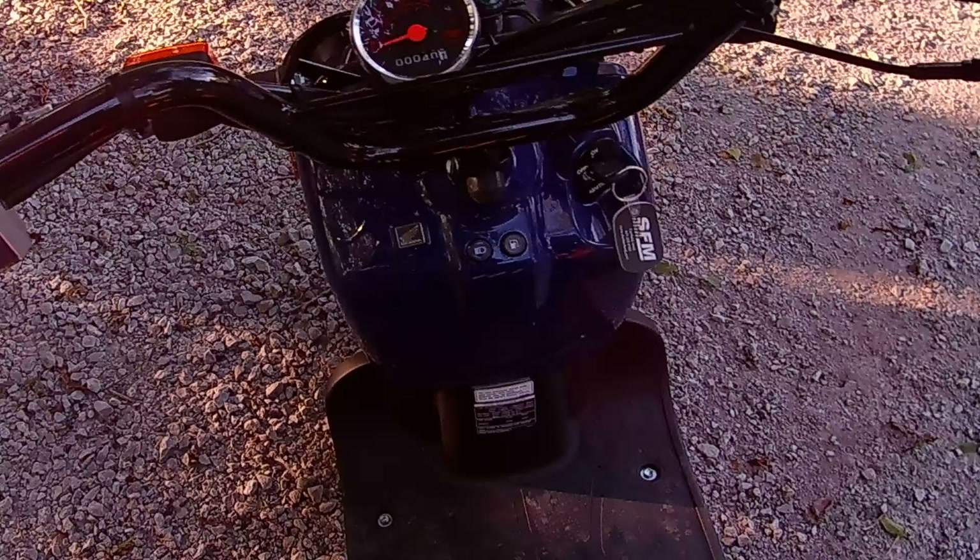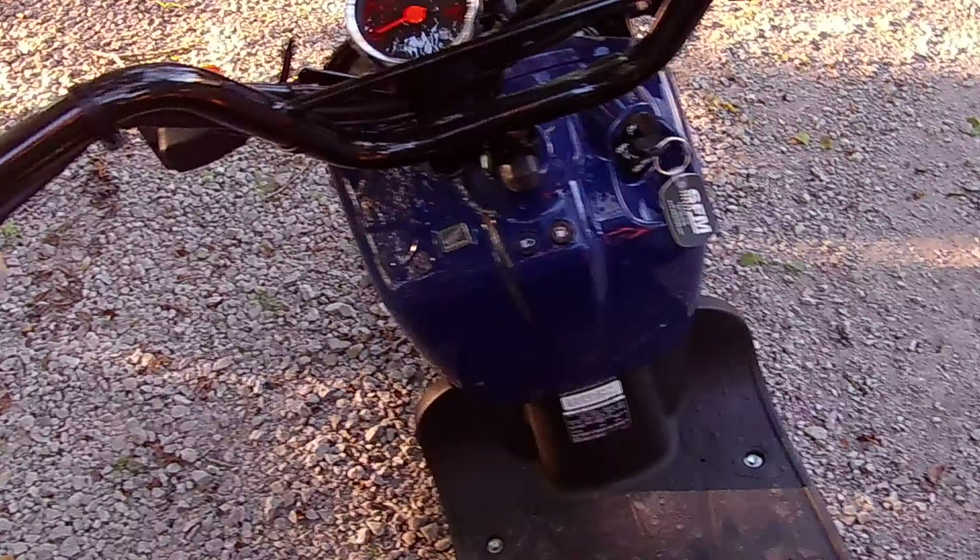What's up guys, and today I'm going to be doing my first ride impressions review on the Honda Ruckus 2023. First I'm going to be saying some things I like about it, and some things I don't.